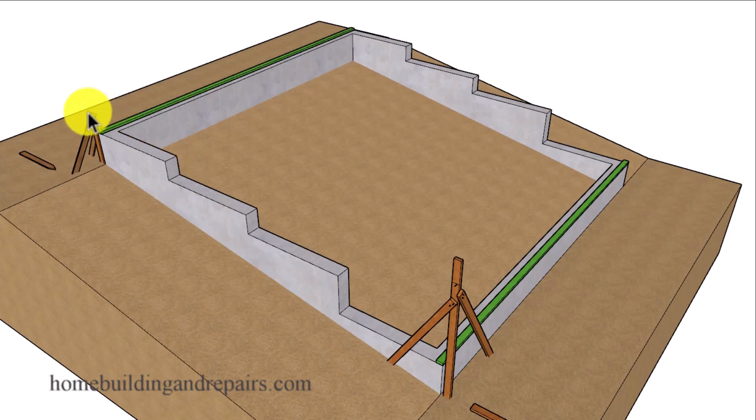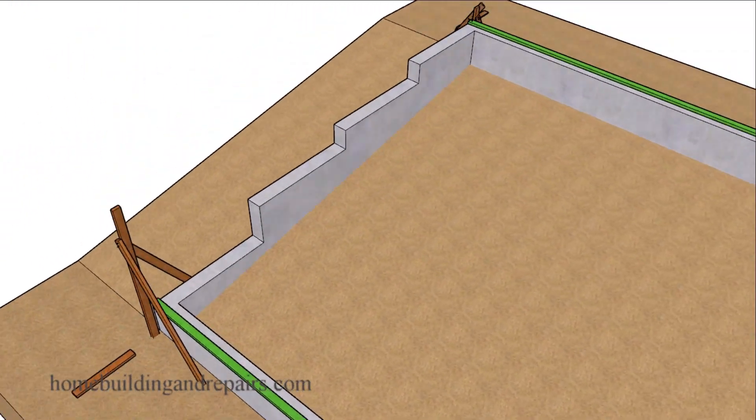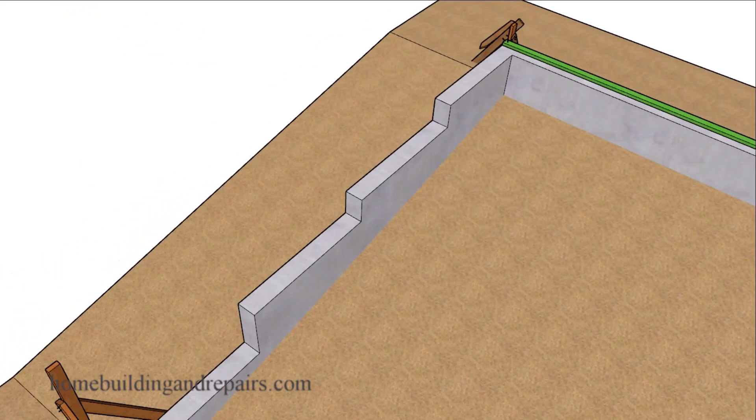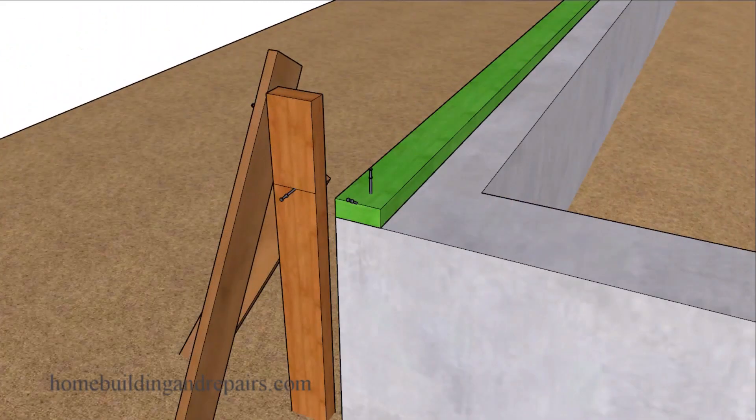Starting with the first method where we will set up two batter boards and then use a water level, an electronic laser level, or even a builder's level to establish the level points we need on each one of the boards. I do have another video on how to use a water level if you're looking for an inexpensive way to figure out the level line we're going to place on this board. That level point will create a level line off of the top of this framing plate. If your walls need to be higher, you will need to compensate for that measurement.